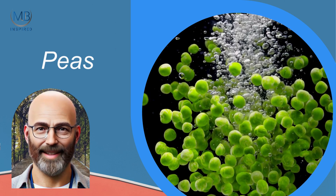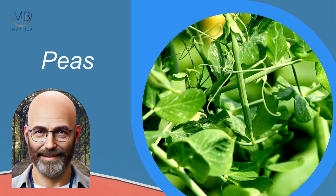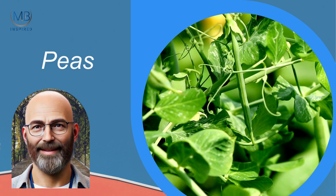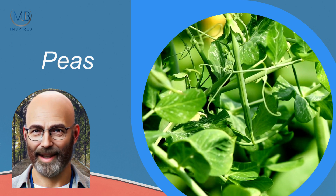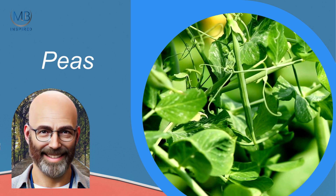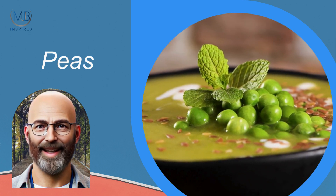Peas are delightful to grow, whether you choose snow peas, sugar snap peas, or garden peas. Plant peas in early spring or autumn. They climb well on trellises and produce sweet, tender pods in about 8 to 12 weeks. Peas prefer cooler weather and well-drained soil.